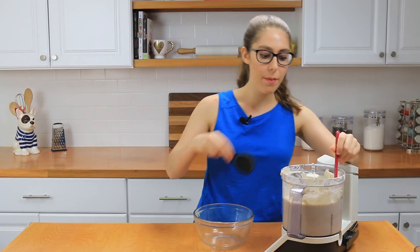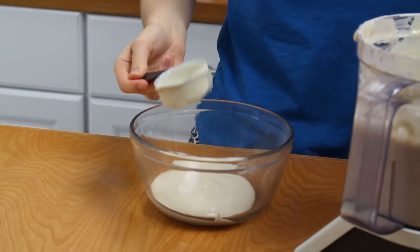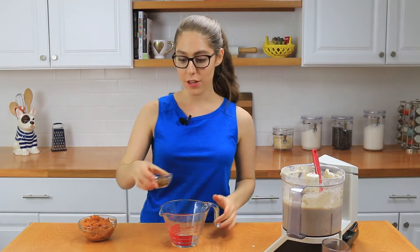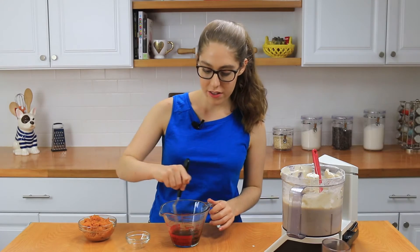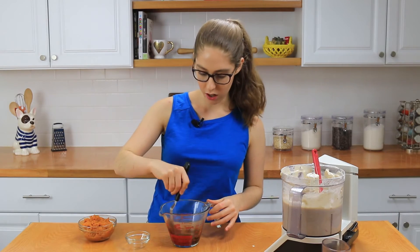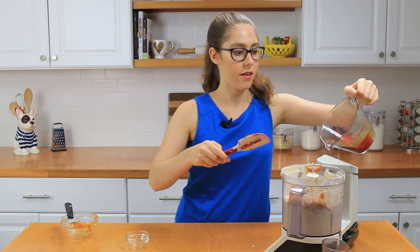Now remove three-quarters of a cup of the batter and put it into a separate bowl because we're going to use it a little bit later. Now it's time to add in the coffee. I have a quarter cup of water that I just boiled in the microwave, and I'm going to add in the instant coffee granules. Stir it up so all the coffee gets dissolved, then add this coffee mixture and the pumpkin puree into the cheesecake filling.